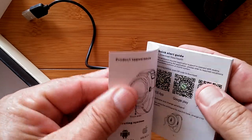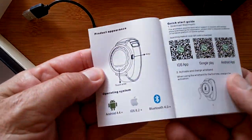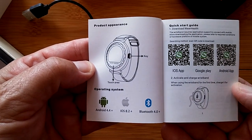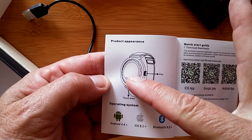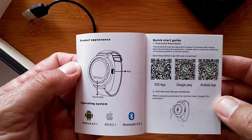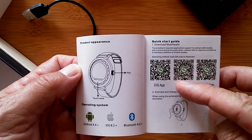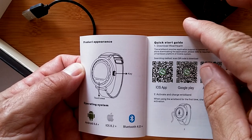The manual inside is more like a book with multiple languages. It works with Android and iOS via Bluetooth 4.0. The key touch area is noted inside, so there are two different interaction aspects to the watch. There's a quick start guide to get you going, and a QR code to scan for the tethering app.